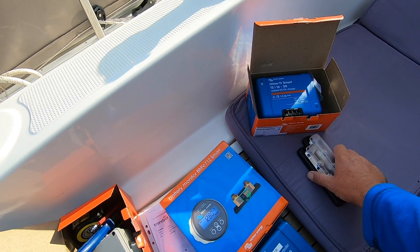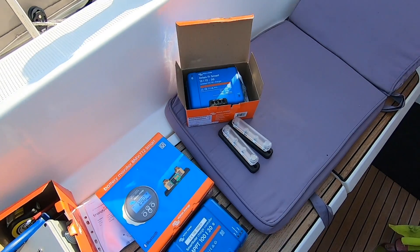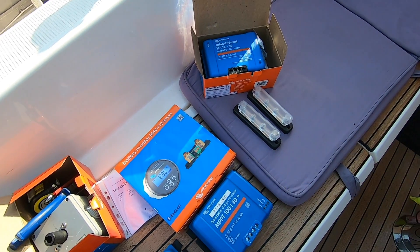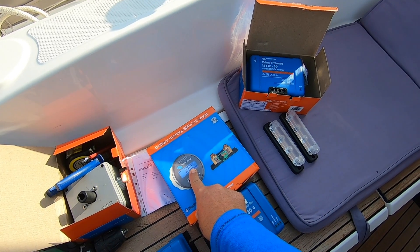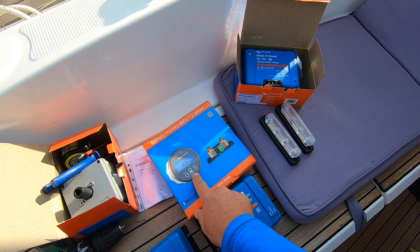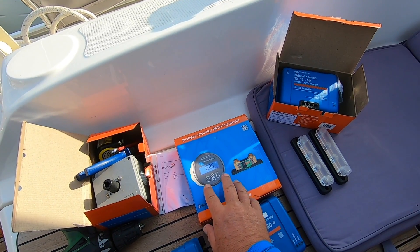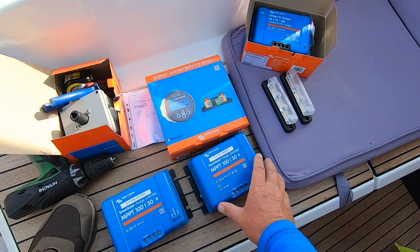Then we have our two bus bars, so that we can keep our cables the right length from the lithium. All the cables have to be the same length. This is our smart Victron Energy battery monitoring system. That's Bluetooth as well. This one can monitor lithium - our old one can't.